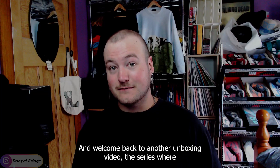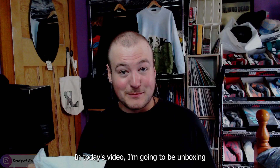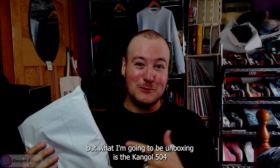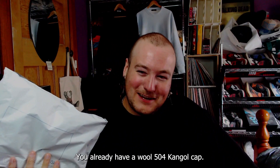Good morning to all my wonderful viewers and welcome back to another unboxing video — the series where I unbox my various streetwear, sneaker, and sometimes jewellery purchases. In today's video I'm going to be unboxing none of those three things, well maybe streetwear — you could count it. What I'm unboxing is the Kangol 504 wool cap that I picked up from Golfbox.